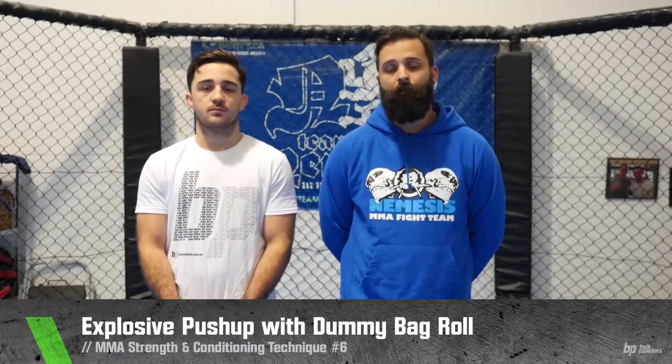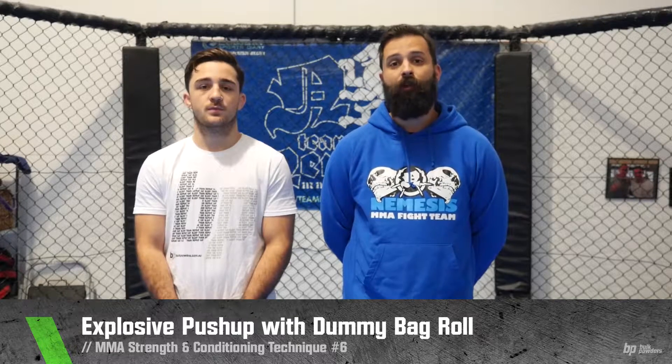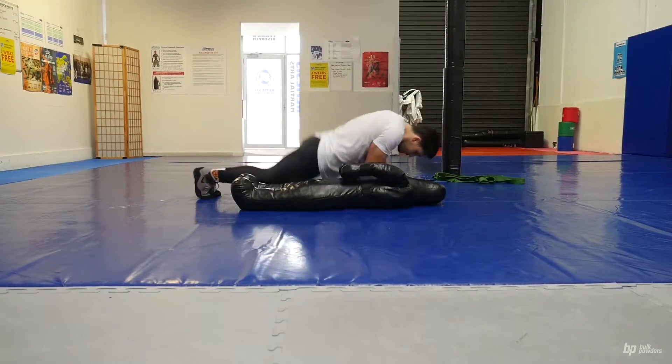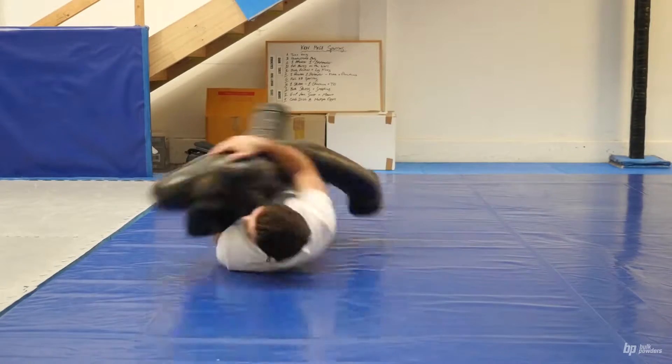This technique is an explosive push up with a dummy bag roll. This involves explosive power through the upper body as well as making the fighter get used to being disorientated when on the ground. The athlete will lie alongside the dummy bag, will then do an explosive push up throwing themselves over the dummy bag, grab the dummy bag, roll over and repeat.